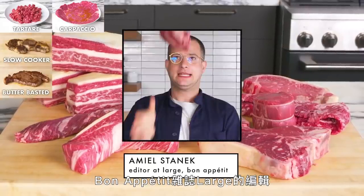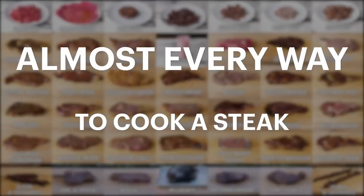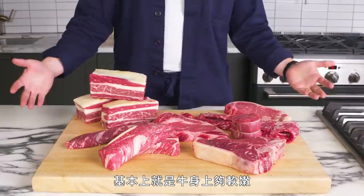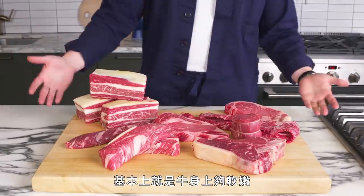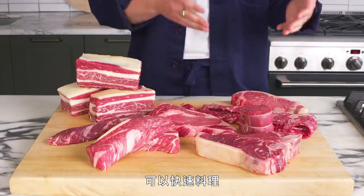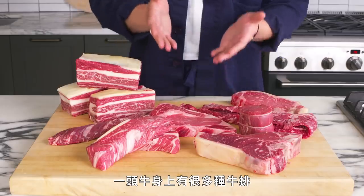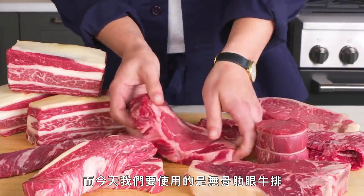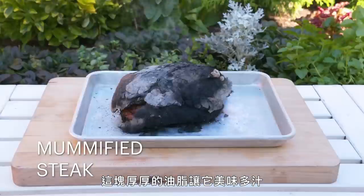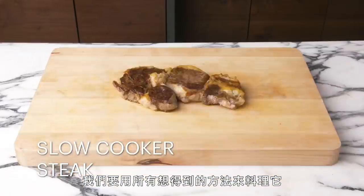Hi, I'm Emile Stanek, editor-at-large at Bon Appétit, and this is almost every way to cook a steak. We're looking at a whole bunch of steaks. A steak is a cut of beef that is tender enough and contains enough intramuscular fat, or marbling, to be cooked quickly, as opposed to tougher cuts used for braising or slow cooking. Today we're working with the boneless ribeye steak — it has plenty of marbling, thick ribbons of fat that keep things juicy, and a compact shape. We're going to cook it every way we can think of.